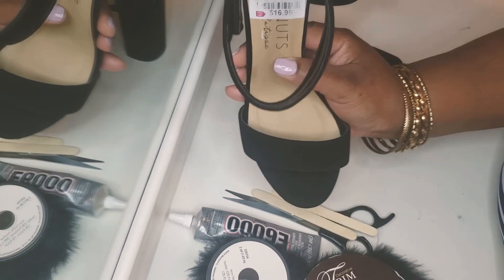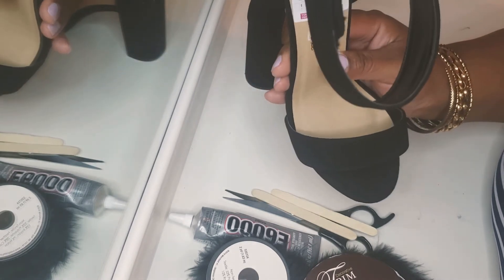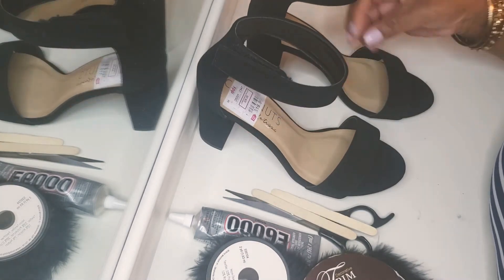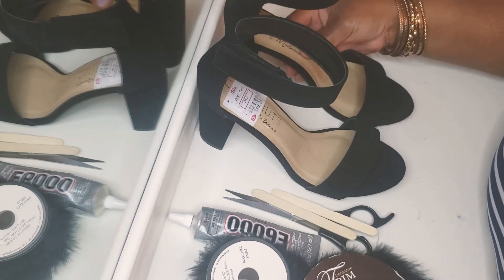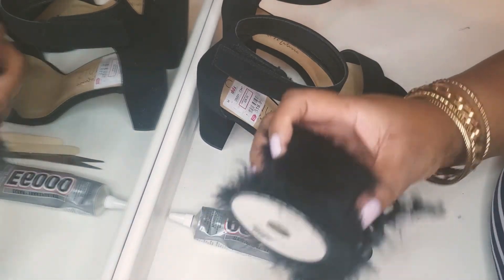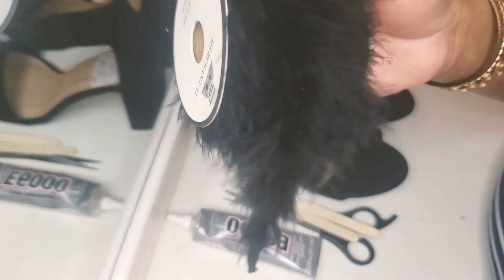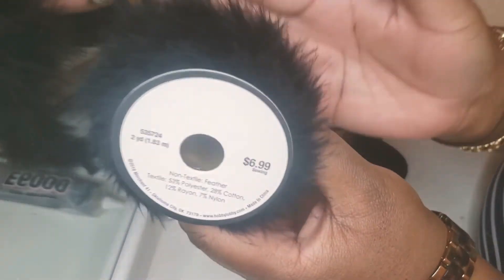I got these shoes at Diddy's for $16.99. Diddy's is like Ross — if you don't have a Diddy's, it's like a Ross store. They were only $16.99. And all you need to do this DIY is some — I think it's peacock feather. I got it from Hobby Lobby for $6.99.